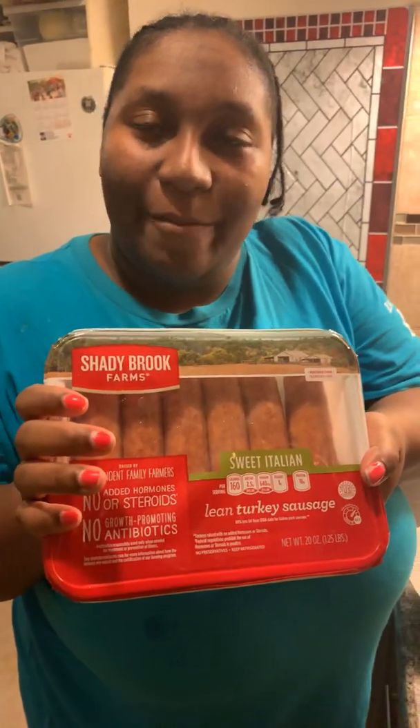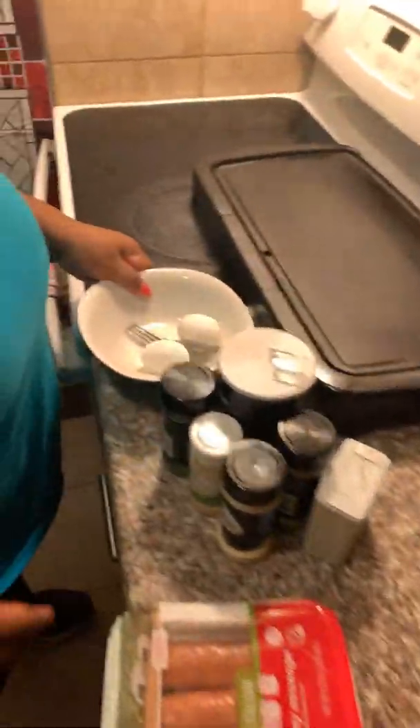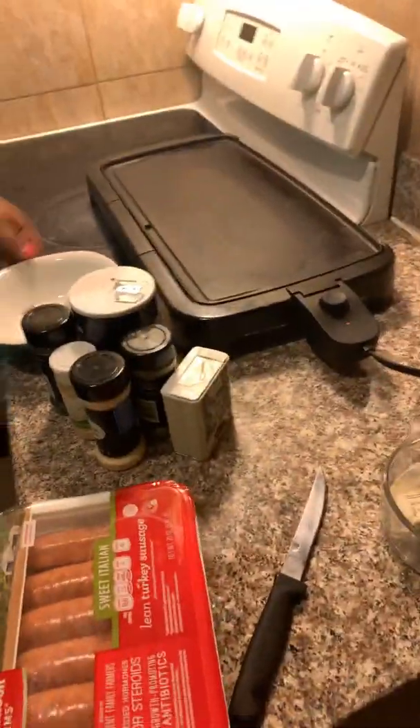Today we got a top sweet Italian sausage. Sweet Italian sausage. What else? I got two eggs. Alright, well let's get busy. Show us what we're doing.